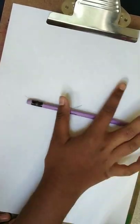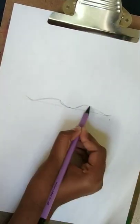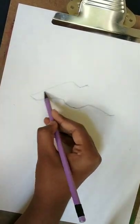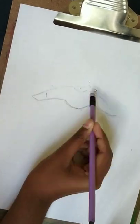First, start by drawing a line, then a u-shape in the middle. After that, do two ticks and join them together. Erase the line, draw a v-shape at the top, join them together, then work it out to how you want it to be.